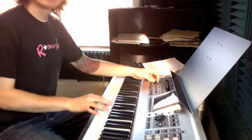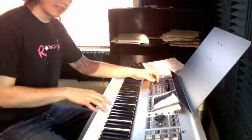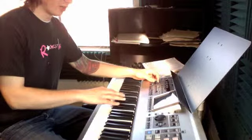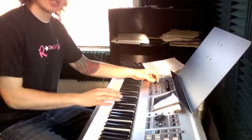Then we play E, C, A — third finger on E, second finger on C, A. We're going to come over with our third finger on F sharp.